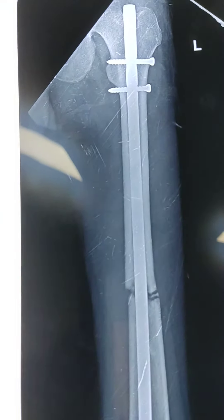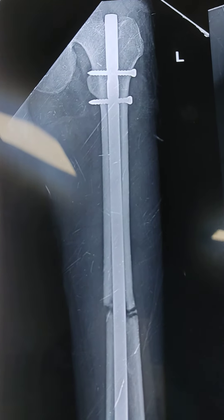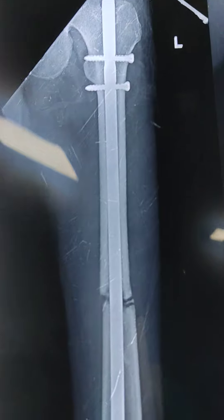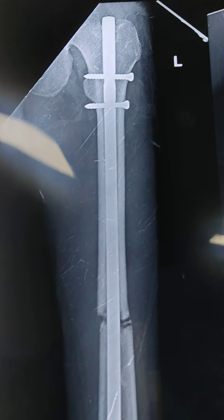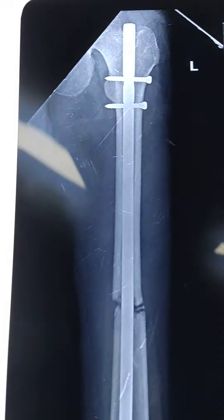Dynamization is usually done in long bone fractures like femur and tibia around 6 weeks to promote bone healing, to convert the static mode to dynamic mode where the movements happening at this hole will improve the fracture healing.